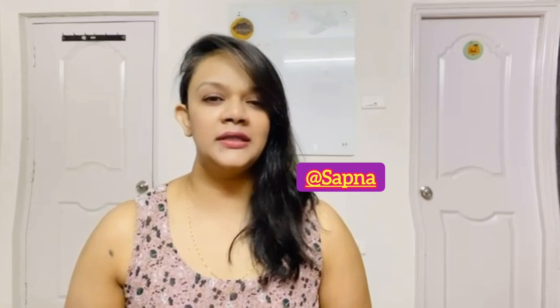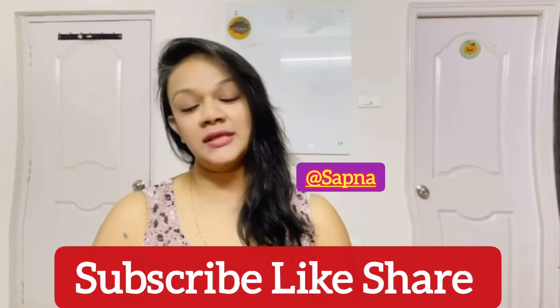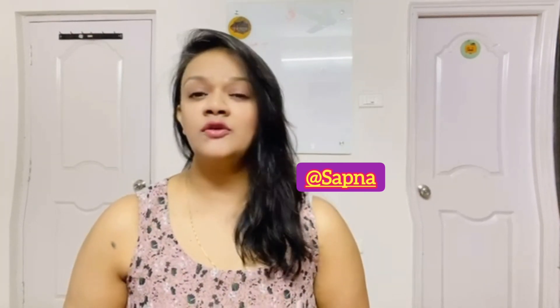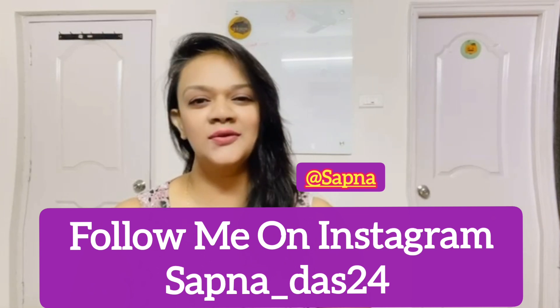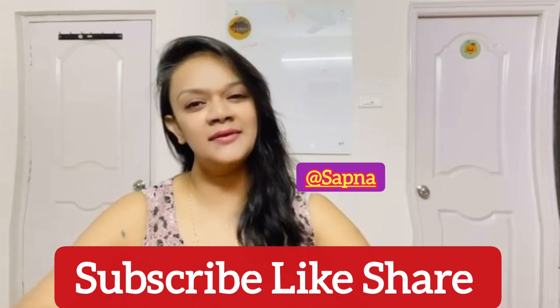It also gives our skin a more moisturized, smooth, even-toned finish. I highly recommend it — you can try it. It is available both offline and online. So friends, this was my Black Mate 9-5 CC cream review. Please like, share and subscribe to this channel. See you in the next video — bye bye!